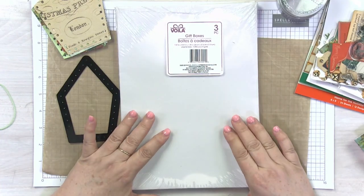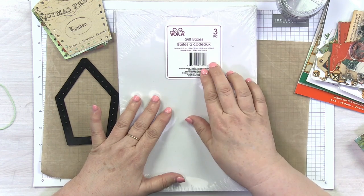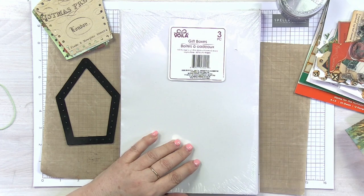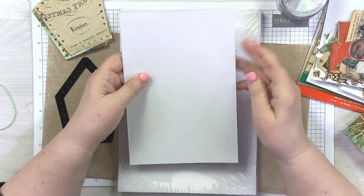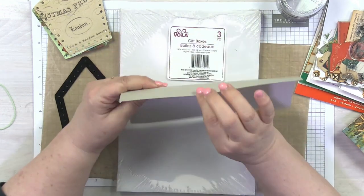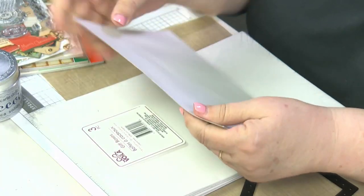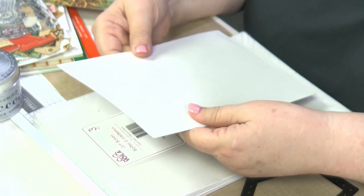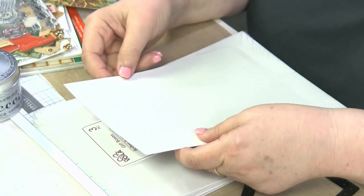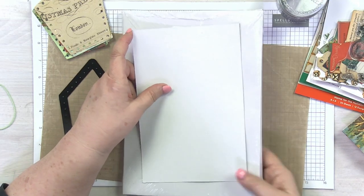Believe it or not, the dollar store is your friend when it comes to making these bowls. You can go to the dollar store and get these gift boxes — just thin cardboard, coated on one side and not coated on the other. You don't want it too thin because you want some stability to it, but these are just the perfect workable surface. You can also use watercolor paper or thicker paper, but this makes a very nice base.